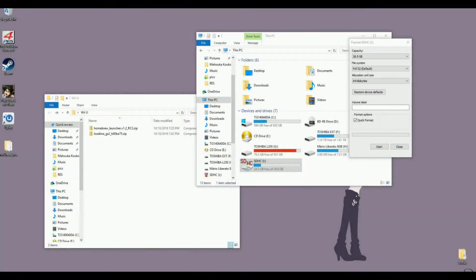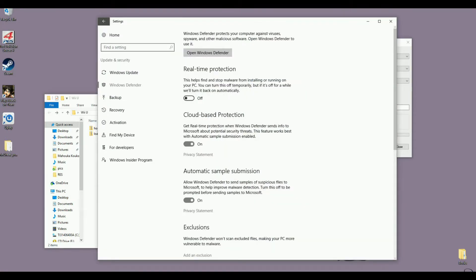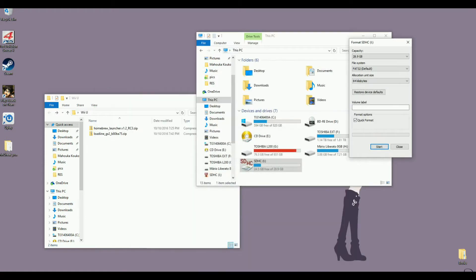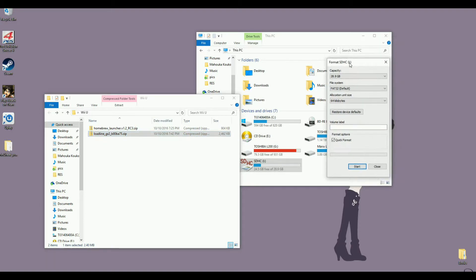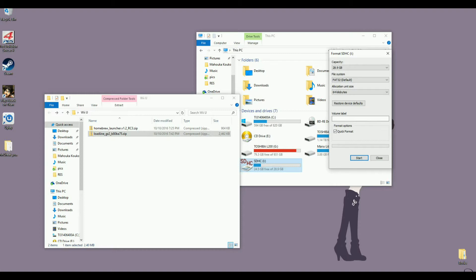So the first thing you want to do is disable your antivirus, including Windows Defender, because Loadiine or the homebrew launcher keeps getting deleted and it's very annoying. First thing you want to do is format your SDHC card to FAT32, 64 kilobytes allocation unit size. If 64 kilobytes doesn't work for you for whatever reason, just change it to 32 and try again.